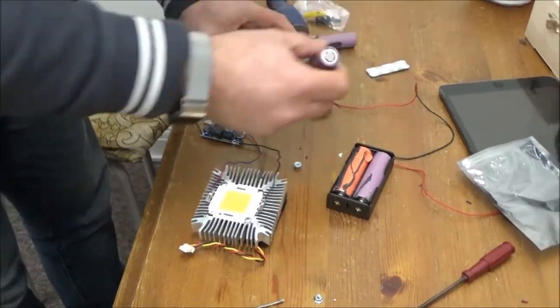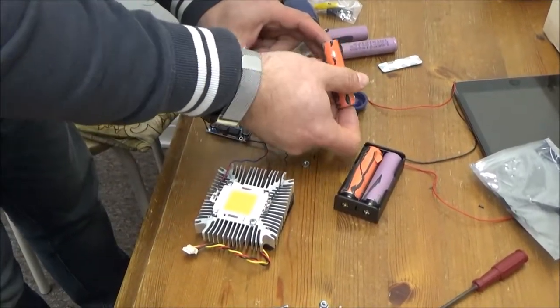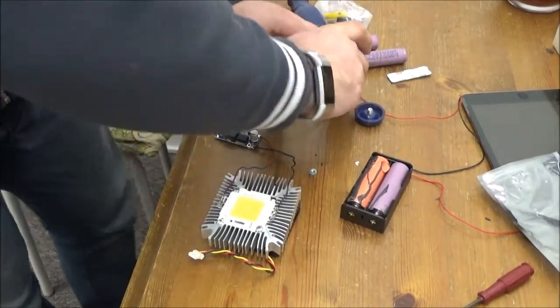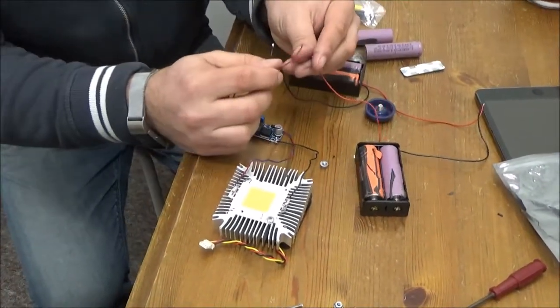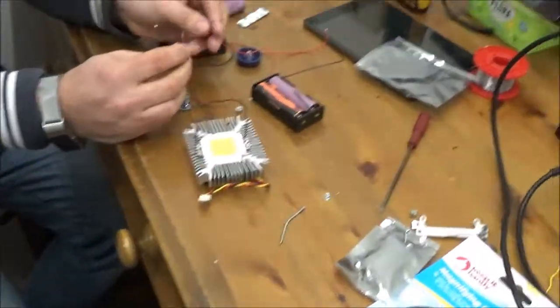So both of these need to go in — mix them up like that — and both of these need to go in that way around. I haven't cleaned these up, so. Right, I believe that should all be connected up now. When I connect this to that... oh, that's evil!